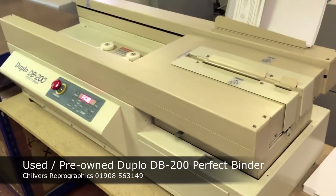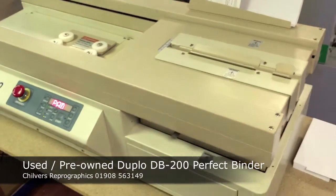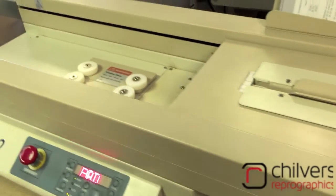This is a used pre-owned Duplo DB200 perfect binder. For a perfect binder, you can see it's quite a compact machine.